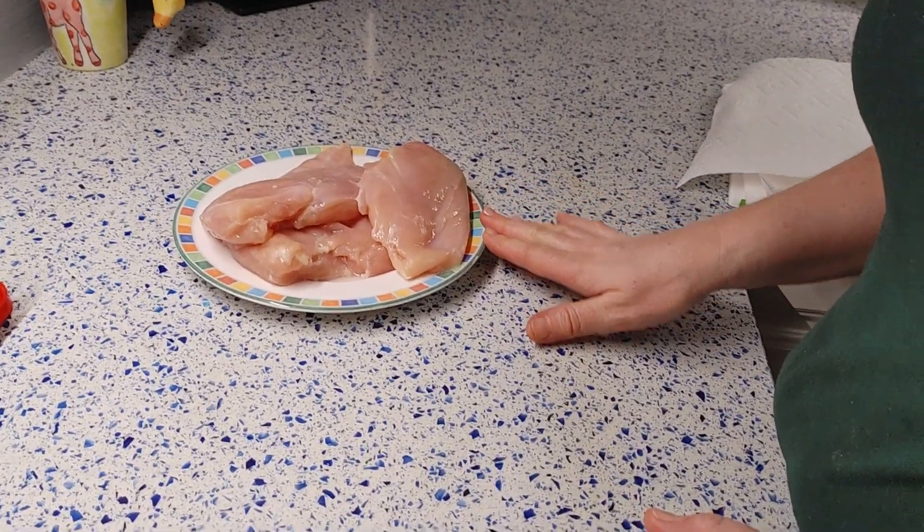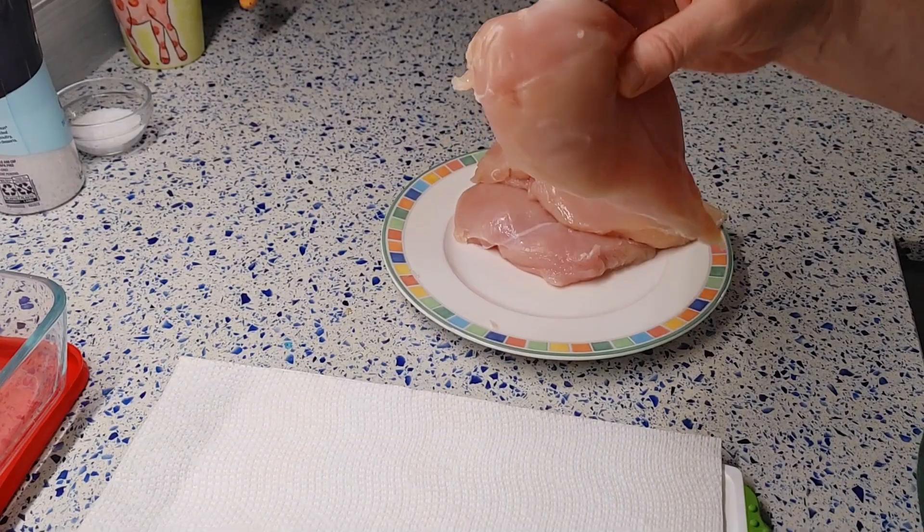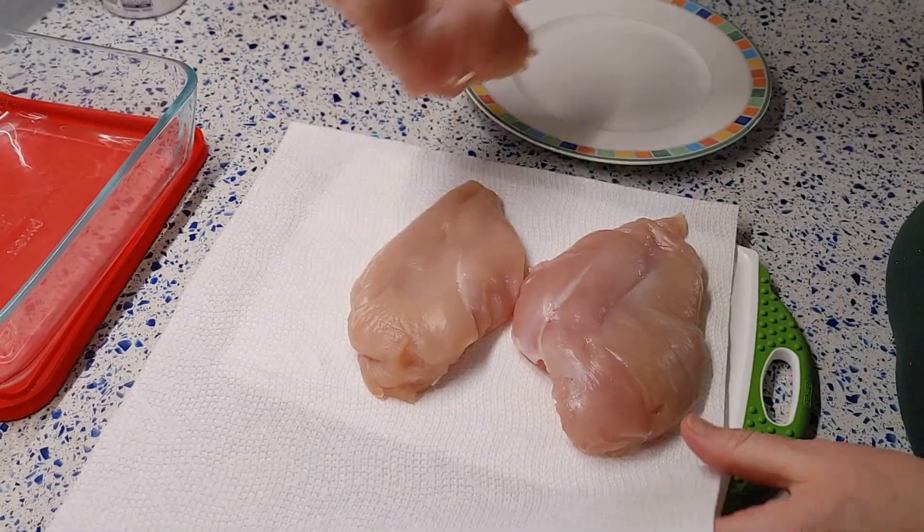You will need 600 grams of skinless boneless chicken breast. Ensure you remove any extra fat. Wash the chicken very well with water and let it dry with a paper towel.